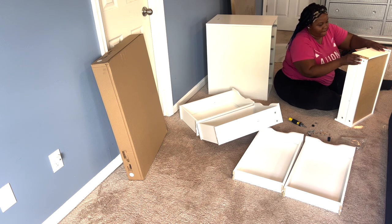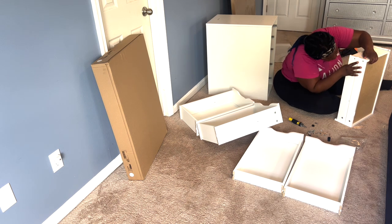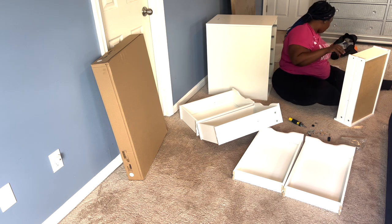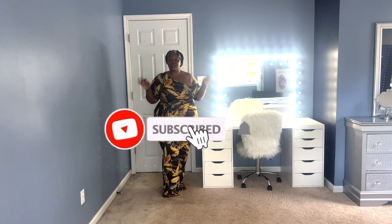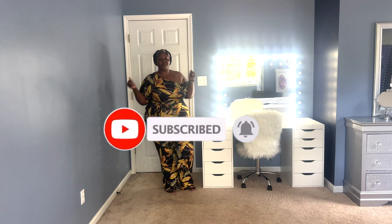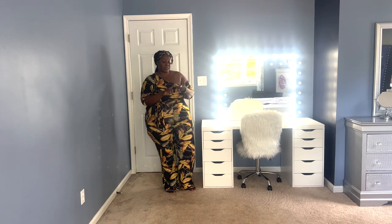I hope this video was helpful and helped you decide if this mirror is worth getting or not. If you enjoyed it, don't forget to give it a thumbs up and subscribe — it's free — and turn on the notification bell so you get notified every time I upload. If you're a returning subscriber, thank you so much for your love and support. Follow me on Instagram, Twitter, Snapchat, and TikTok — links are down below in the description. I'll catch you guys on the next one, bye!